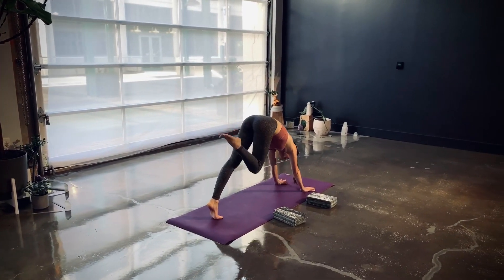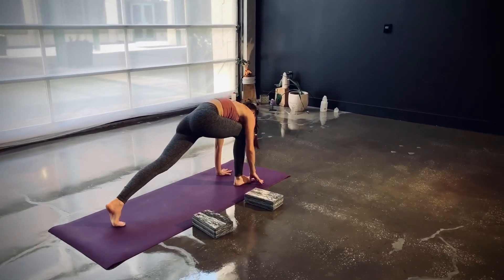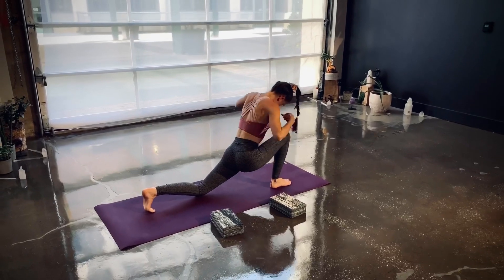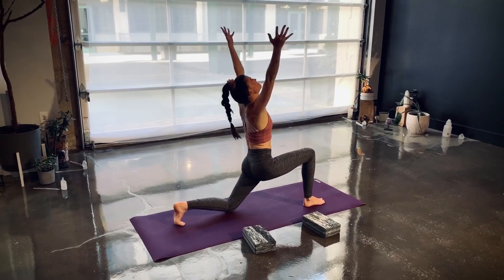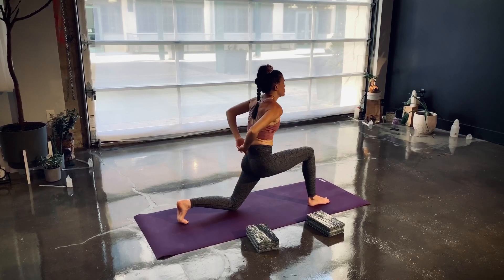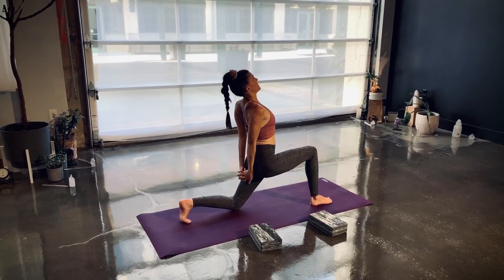Exhale — cheetah pose, knee to chest. Step through to a low lunge, lower down on the left knee, then slowly rise up and sweep your palms high. Bind your hands at the low of your back, reach your bind down your left thigh, lift up with the chest and heart. Hold for a couple of breaths.